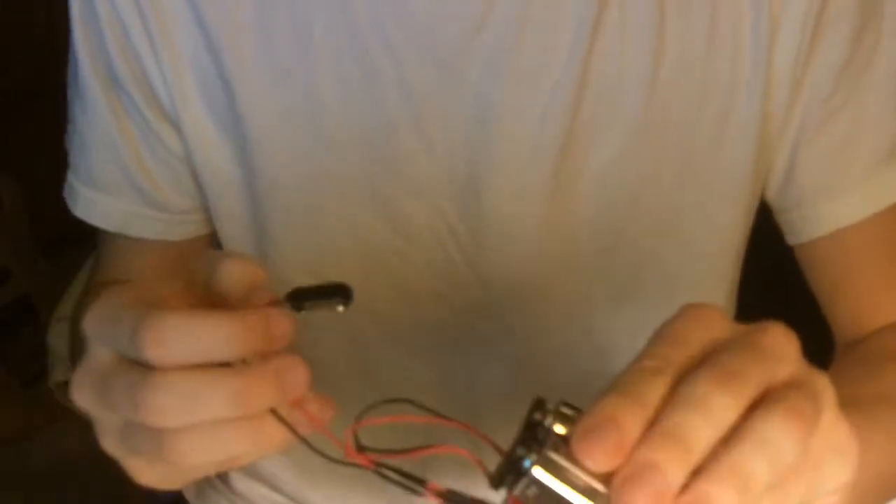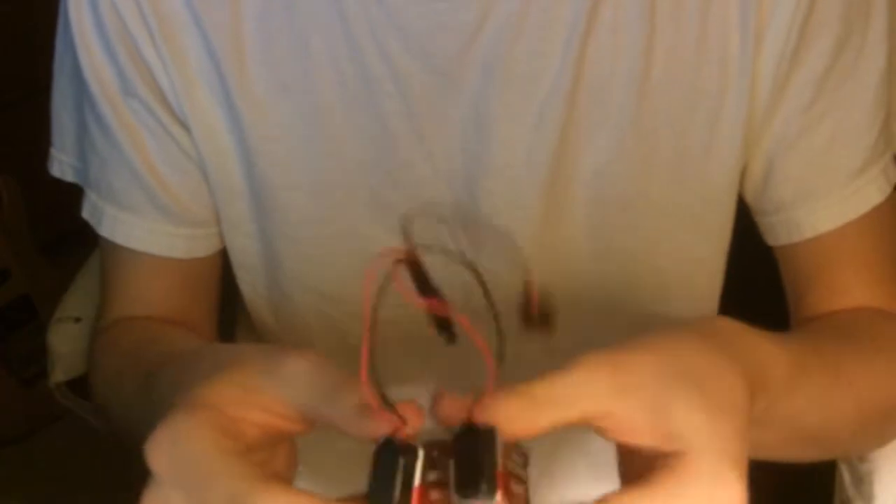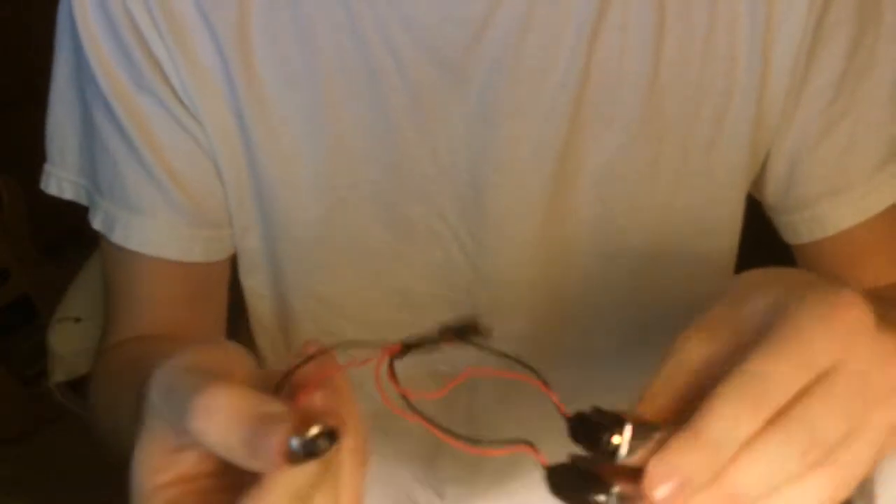Alright, so this is my project. Basically, it's just two 9-volt batteries wired in series with an extra 9-volt battery snap to connect to another 9-volt battery snap within my guitar.